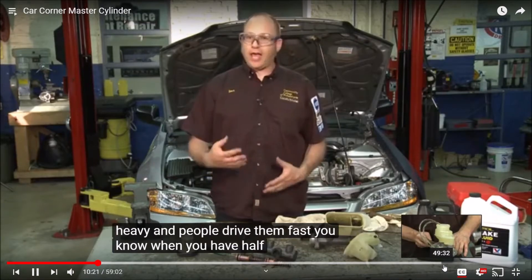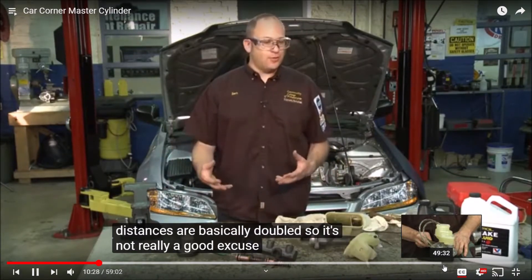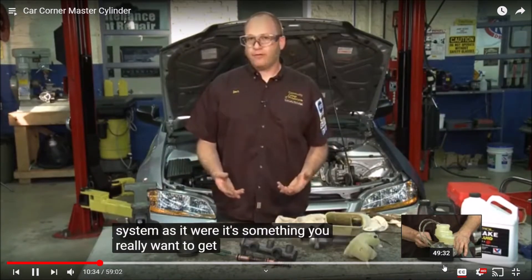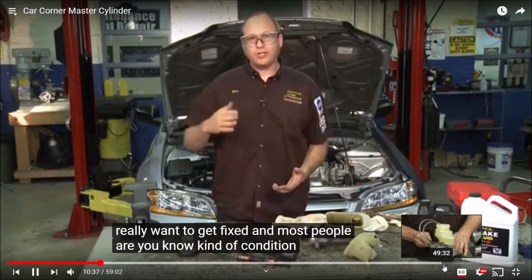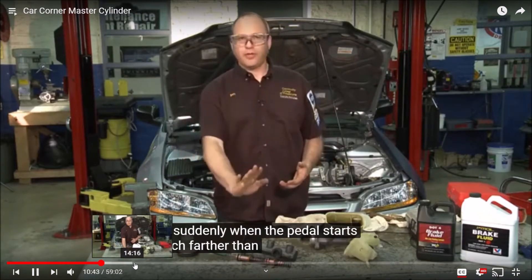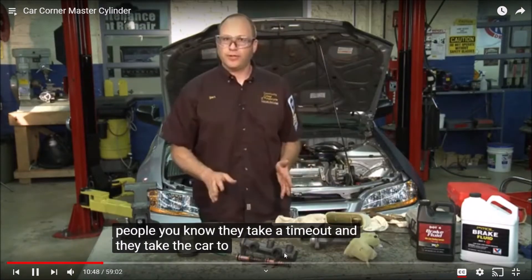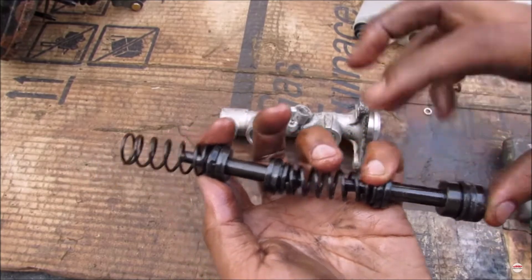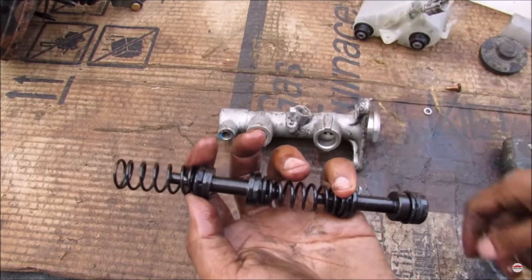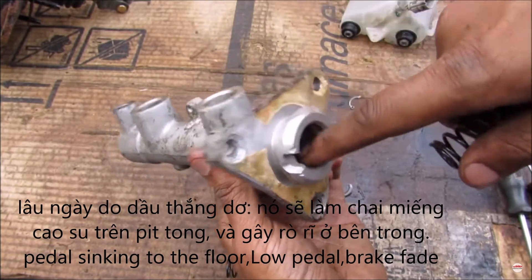Cars are big, heavy, and driven fast — with only half your brakes, stopping distances are basically doubled, so driving on the backup system is not advisable. Most drivers notice when the pedal travels much farther than usual or the car doesn't stop as well, and take it to a technician. The reason for two pistons is redundancy: if one piston or one line springs a leak, you can still bring the car to a complete stop. Over many miles, the seals can wear out and harden, causing an internal leak within the master cylinder.